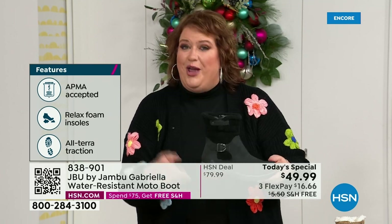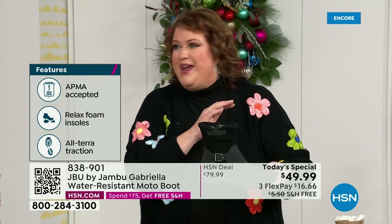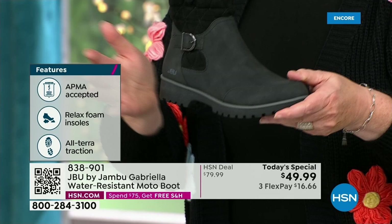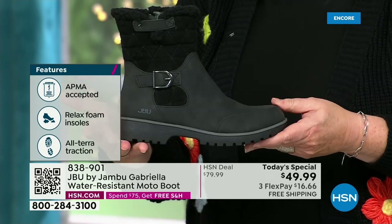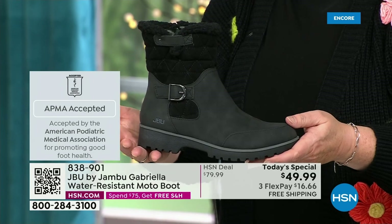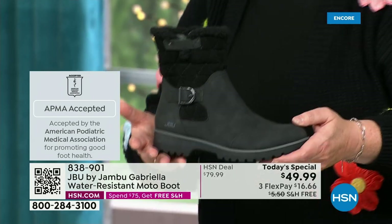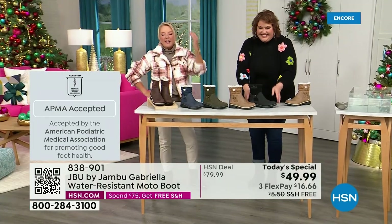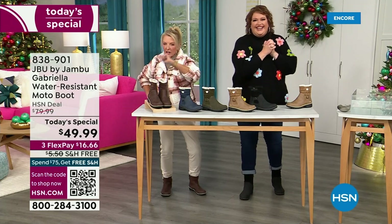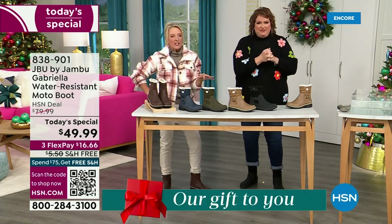She's got it all, and one of the best values we have ever done for a winter boot. We're ending 2023 on a high note in a very special way, and we'll even send it home to you with free shipping and handling. And of course we have three FlexPay — spread your payments out over three months with a major credit card.